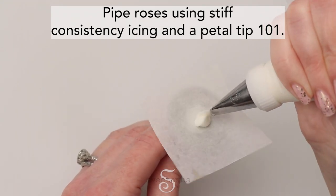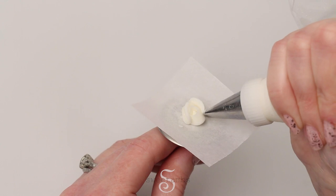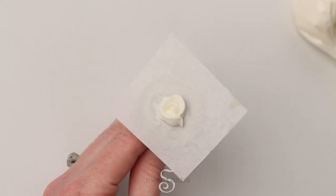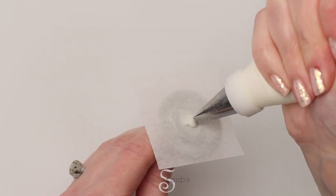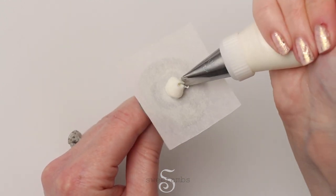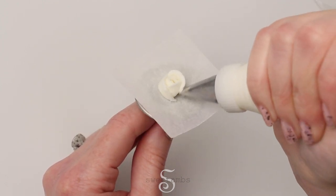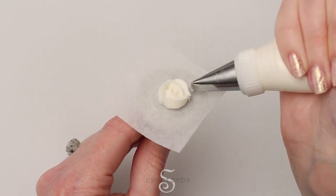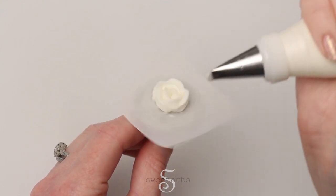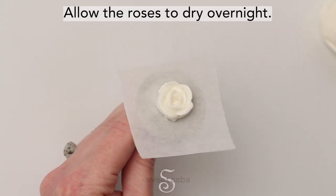Pipe roses using stiff consistency royal icing and a petal tip 101. See the description for a link to my detailed tutorials on how to pipe roses and ruffles. Pipe some roses with three petals and some roses with five petals. Allow the roses to dry overnight.